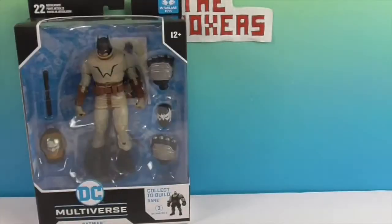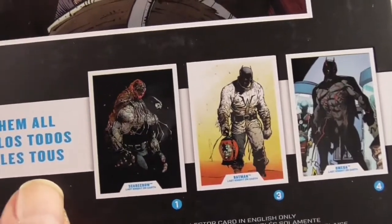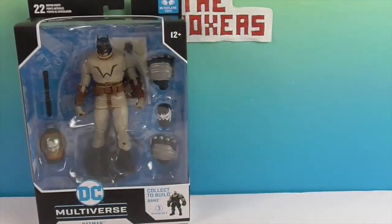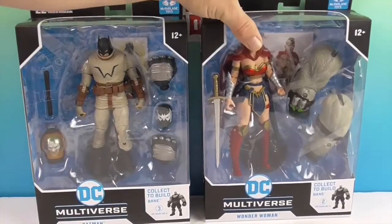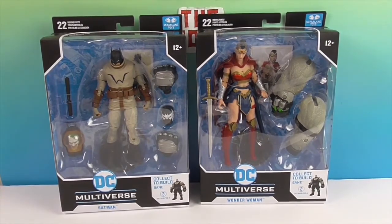The Scarecrow has the torso, the main piece, because there's not a whole lot to him — he's just like an upper torso himself and he kind of rides on Bane. This is like a futuristic, dystopian storyline — it's like 20 years in the future, because Wonder Woman does not have that haircut right now.